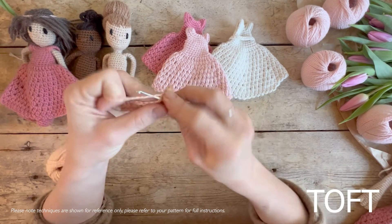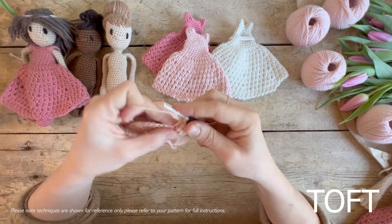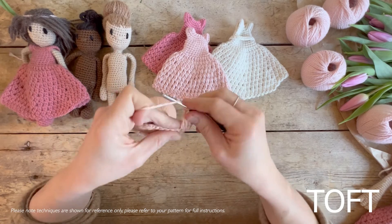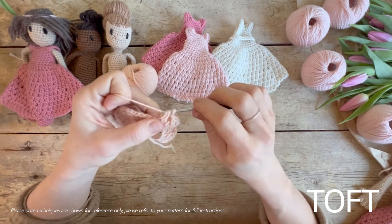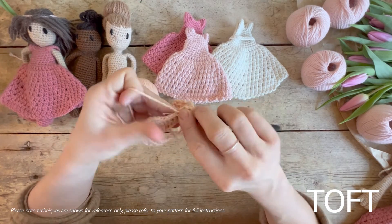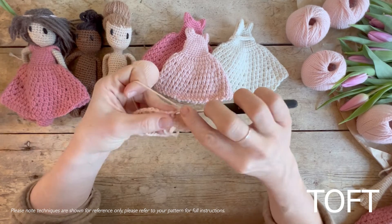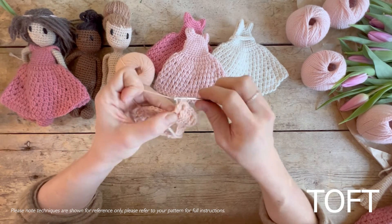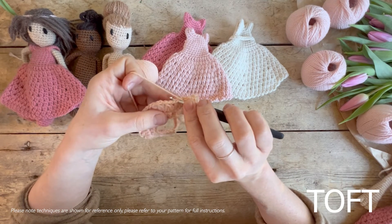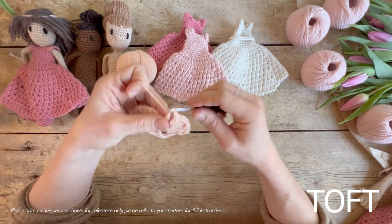You go right the way around working these twin trebles like that. Once you get back round, all that's going to change is that rather than working into the stitch as we have been doing, we're actually going to work into the chain space between the two twin trebles.